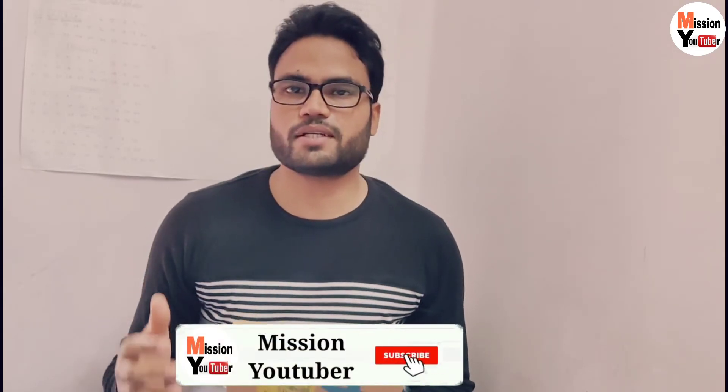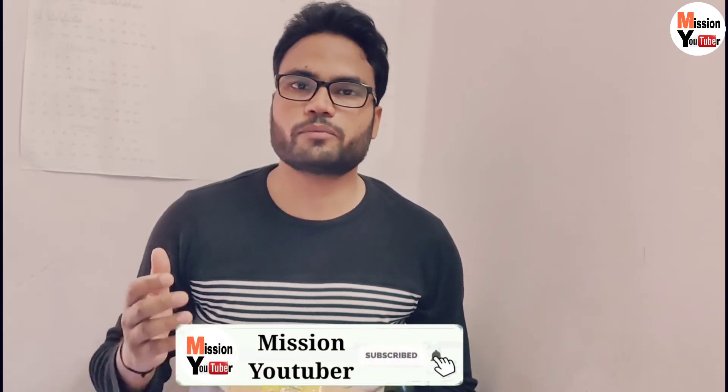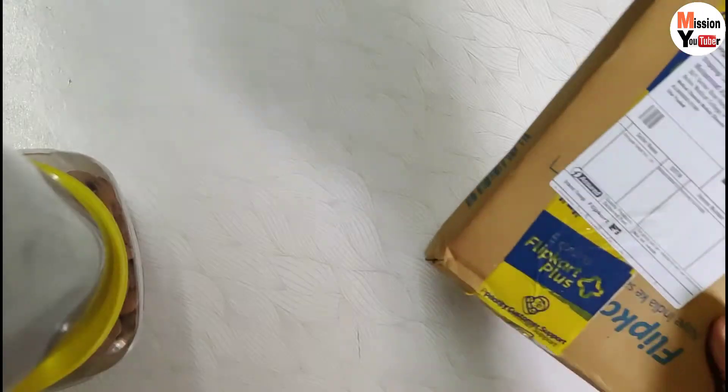Hello guys, welcome to our channel. Today I will show you the unboxing of a Flipkart product - it is a new event that came from the whole company. I ordered it from Flipkart. Let's open it and tell you if you want to buy it or not, and how much value for money it offers. If you are new to the channel, subscribe. Let's show you the unboxing.